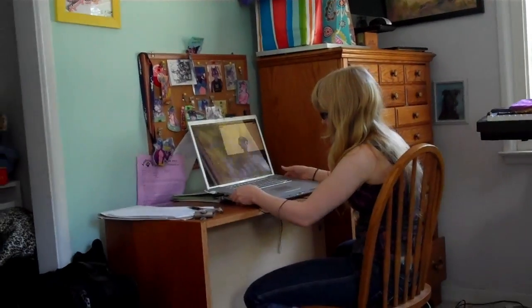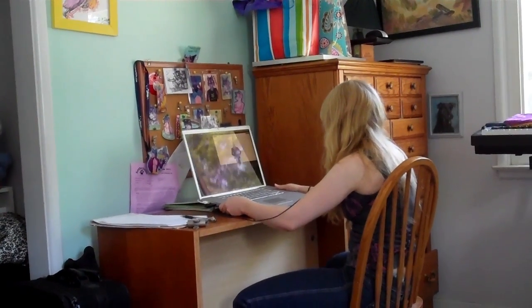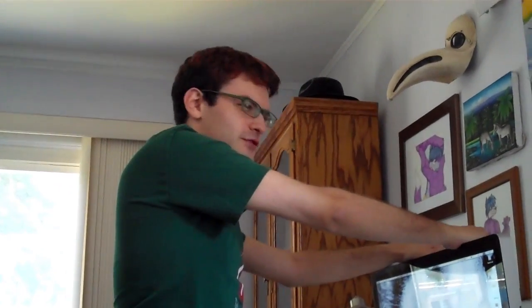I don't know if this is going to work, but I'm actually holding an ice pack up to my iMac. Erica is literally sitting on an ice pack. We're putting ice packs on these things to see if we can help their fevers.